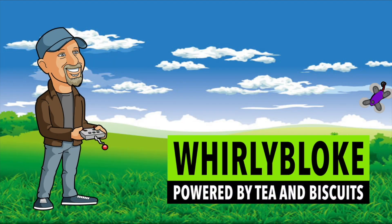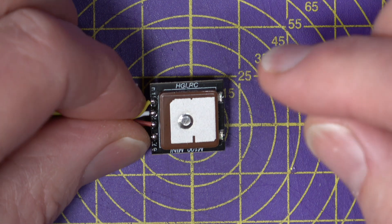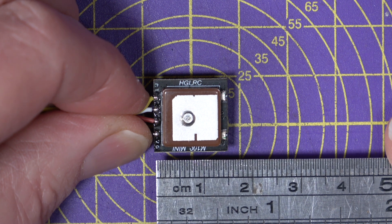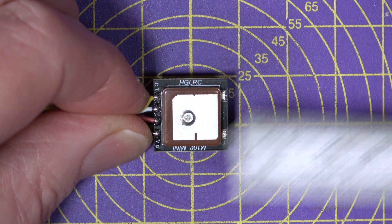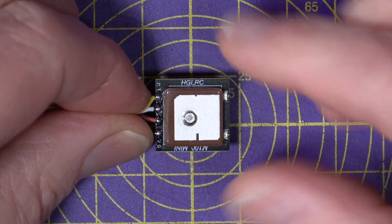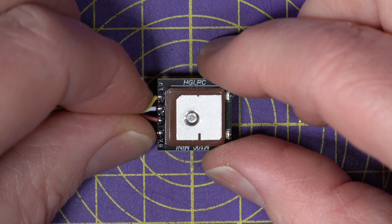Hello and welcome to the Whirly Bloke channel. What we've got here is a 15 by 15 millimeter GPS module — you can see it is pretty small — and it uses the U-Blox M10 chip, which is the latest tech from U-Blox, so it's accurate.